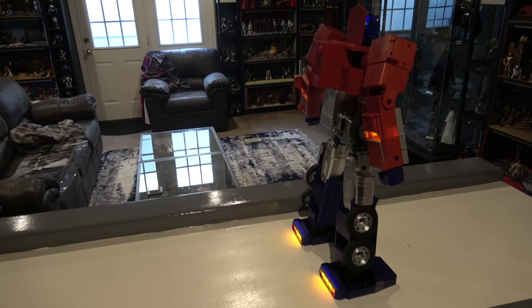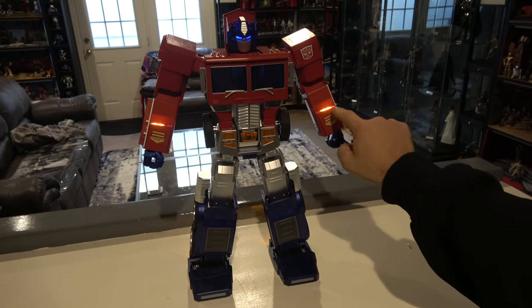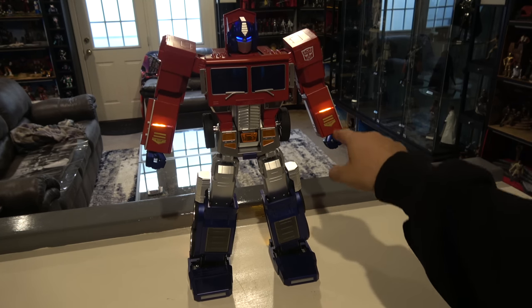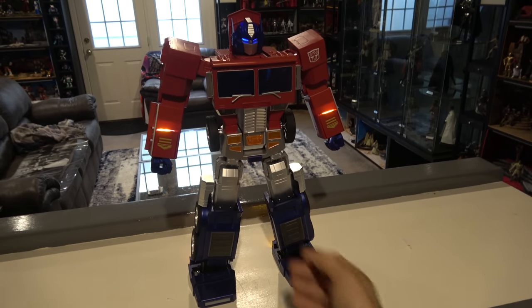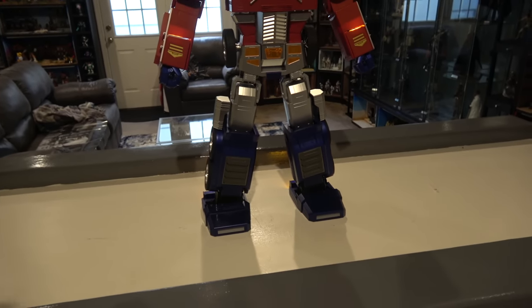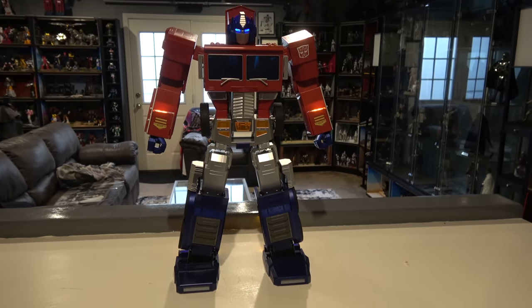I also wish some of the parts were more articulated, because you're not going to have this guy powered on auto-transforming all the time — life has to move on. It'd be nice to have a bit more posability, like in the fingers, so you could pose them, then turn him on and show off to friends. There is a feature where you can create your own commands and use Bluetooth, but that's not really my thing. The fingers seem kind of locked in place. But that's really it — I don't have a whole lot negative to say.